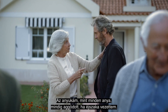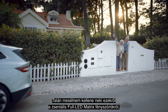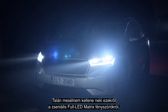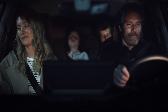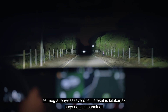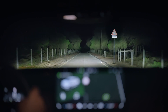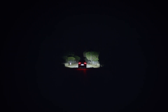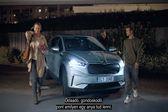My mum, like all mums, always worried about me driving at night. Maybe I should tell her about these genius full LED matrix beam headlights that can avoid oncoming cars and even mask out reflective surfaces in order not to blind me. Protective, caring, like only a mum can be.